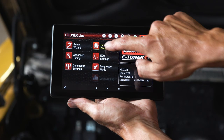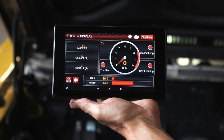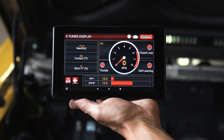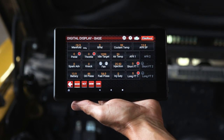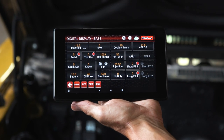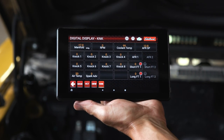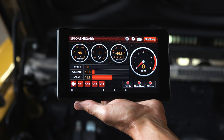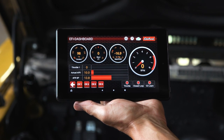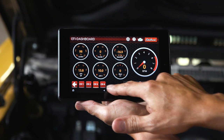There are three different gauge configurations provided with the ProFlow 4 Plus. The eTuner display is most suitable for users who are new to the system and want to familiarize themselves with how the main components and sensors work together. The digital display allows the capability to monitor all system parameters on a single page, with individual pages provided to monitor VCT, drive-by-wire, and knock functions. On the EFI dashboard, there are four available views for live data monitoring — select the view you prefer by pressing one of the channel buttons located along the bottom bar.